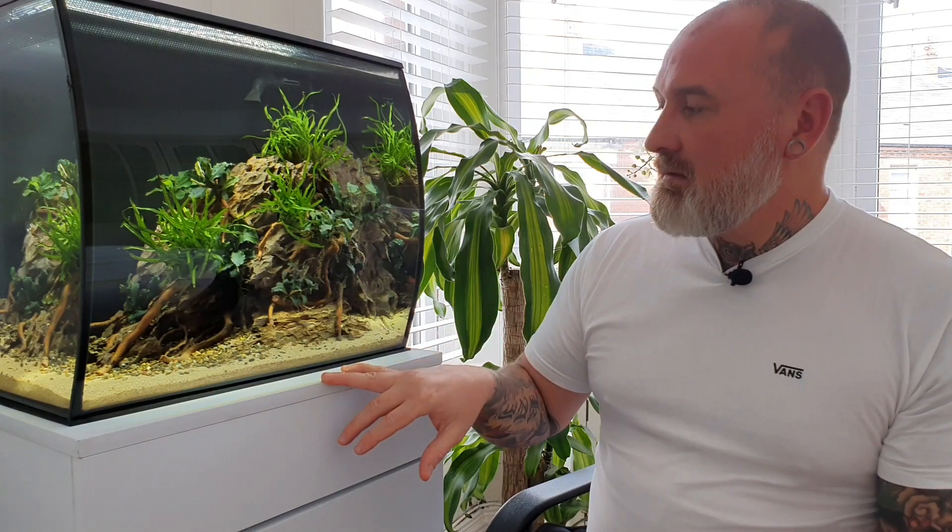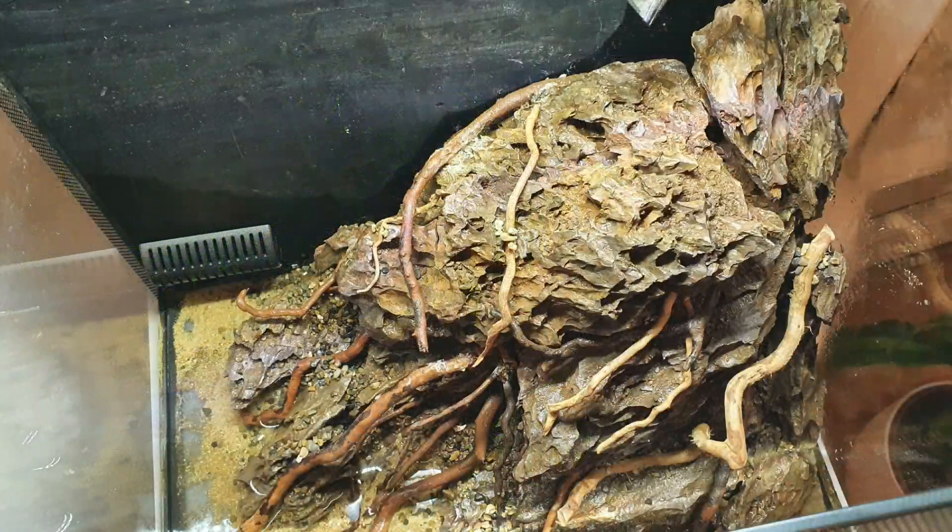Once I had the wood in, I tried to get a good balance so there wasn't too much going on but enough to create the effect of roots creeping around the stone onto the sand. I think it looks quite prehistoric and Jurassic-looking, and I'm really pleased with how the hardscape turned out. So hardscape done — we've got substrate, gravel, finishing touches, the branch wood or red moor wood twigs, and the dragonstone.